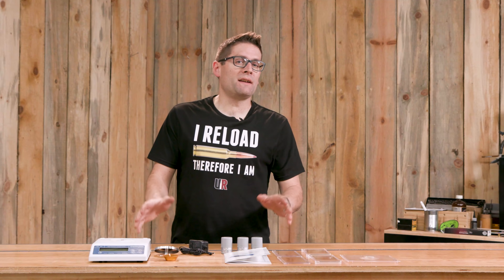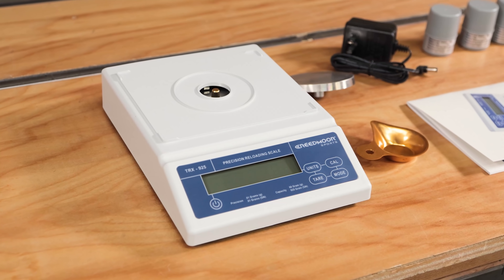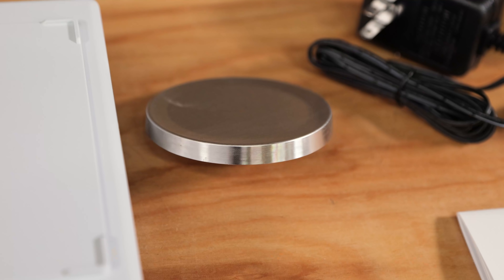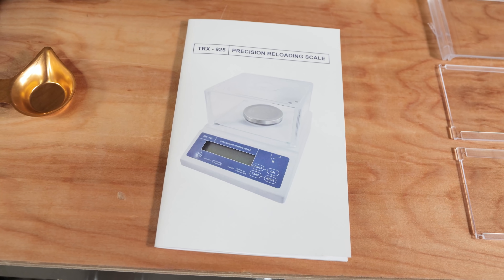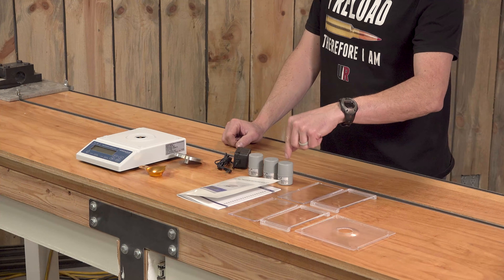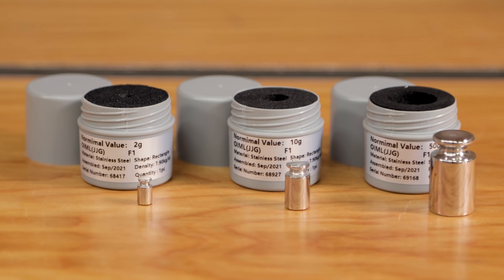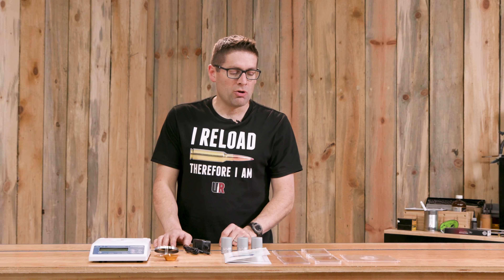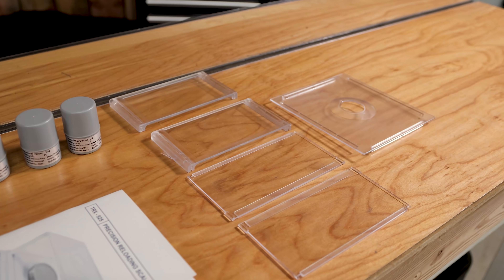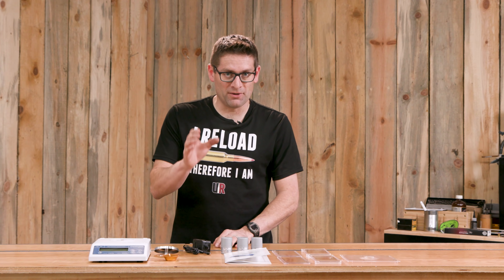Here's the contents of the box. We've got the TRX 925 scale assembly, a static-free pan, the platen, the AC adapter, and the instructions. We've got three different weights: 2 grams, 10 grams, and 50 grams, which should result in a more accurate calibration profile. And then we've got the five parts that make up the wind screen.